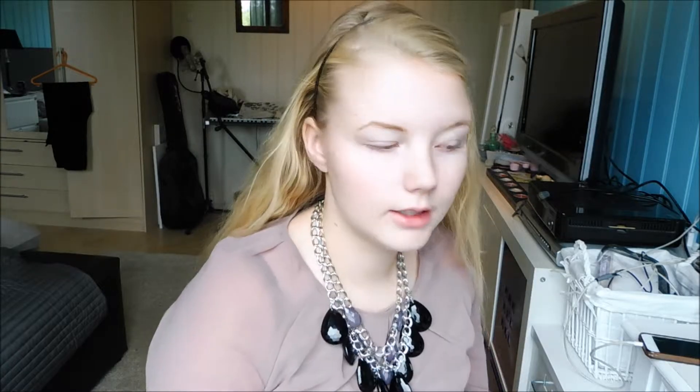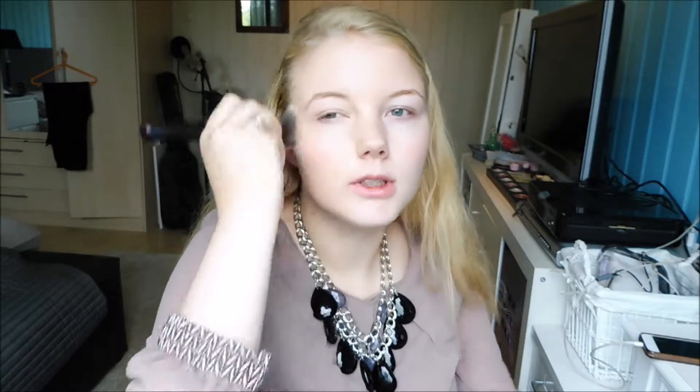First thing I'm gonna do is apply some primer, and I took my hair back to make sure I don't get anything in my hair. First thing I'm gonna take out is the L'Oreal Infallible foundation, using a round fluffy brush. Just put a little on the back of my hand. I'm doing it without a mirror because you can't see how blended it is or how it looks in general. Right now I'm just looking at a window. Then my foundation is applied.